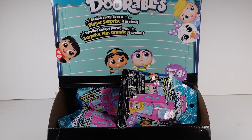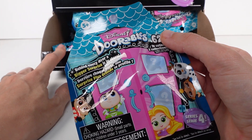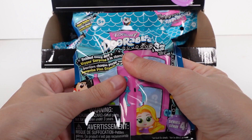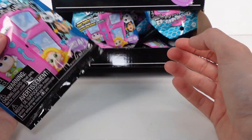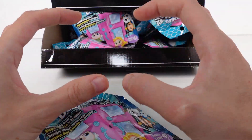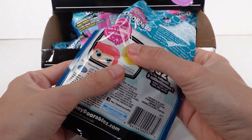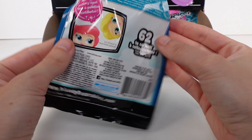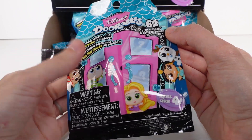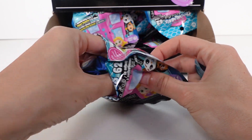There's plenty in this box and there's one little figure inside each bag. It doesn't really say anywhere on the packaging, but this one I'm assuming has just one - it just feels like one. There are 62 to collect across Series 4 and I just love these little bags, they're so cute. Let's go ahead and open up the first one!